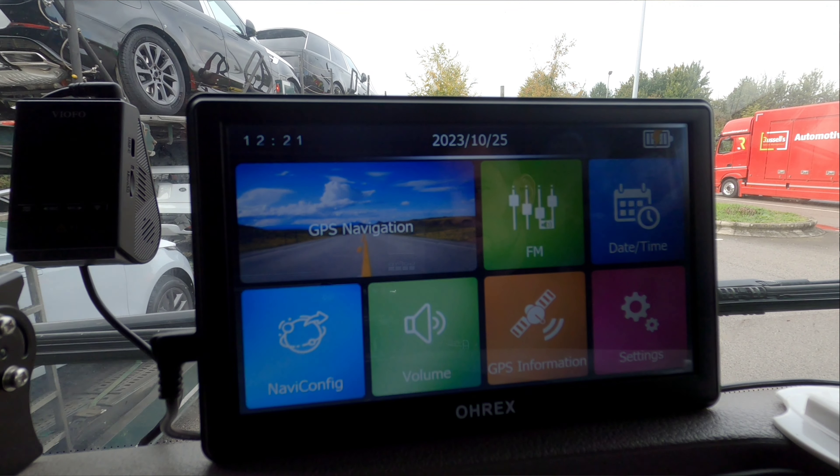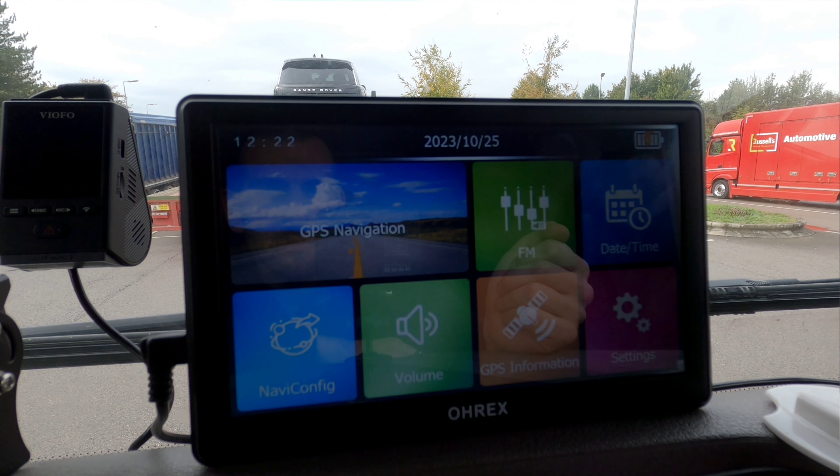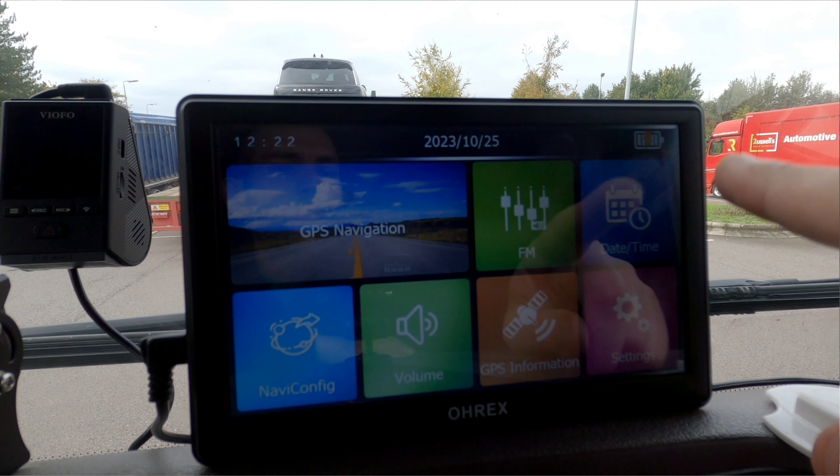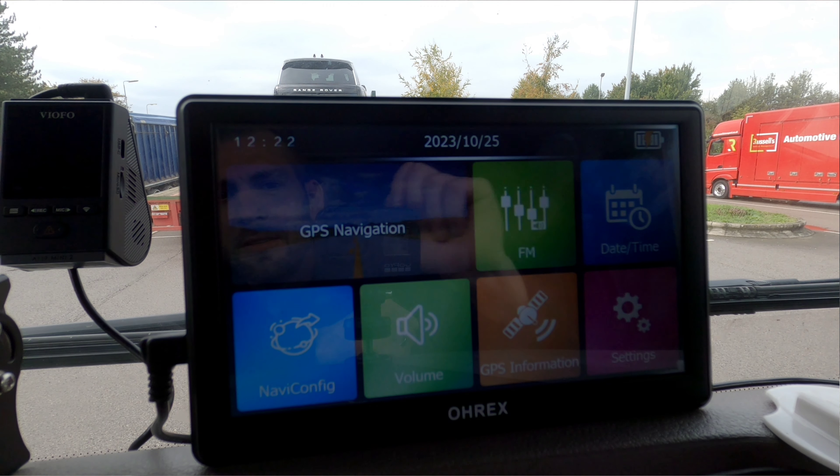When I switched it on I realised it had exactly the same software that my current sat-nav has, so I'm already sold on it — I already know it's going to be a good sat-nav. When you first switch it on this is the screen you'll see. You've got time and date, settings, GPS information, but of course the one you're going to use the most is GPS navigation.